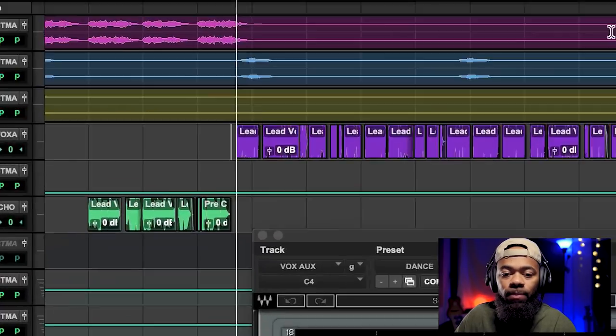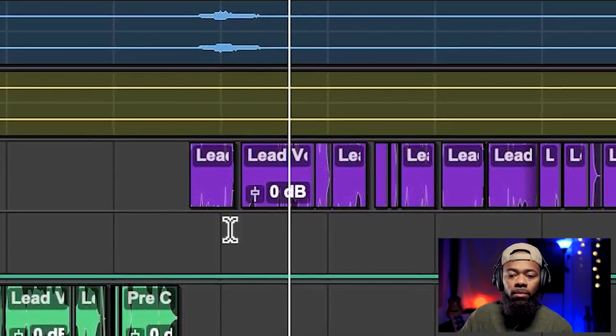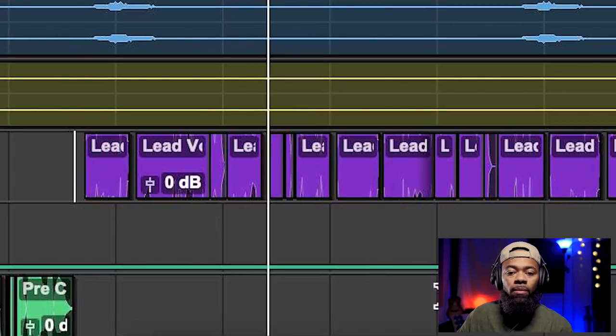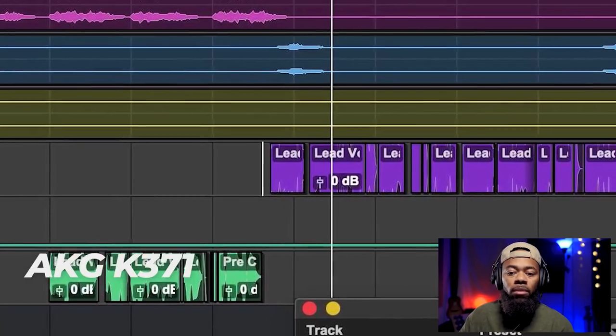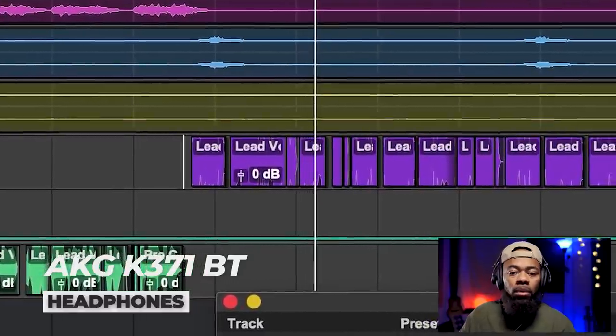I'm going to show you how to take your vocal from the first example to the second. When I played the first one compared to the second one, the second one grabs your attention a lot better — it has more dynamics, it feels more alive, it feels more robust.